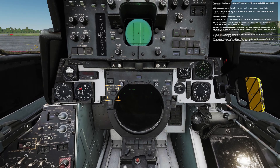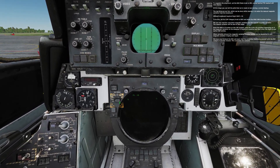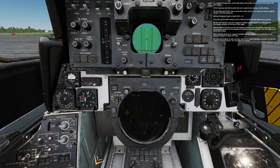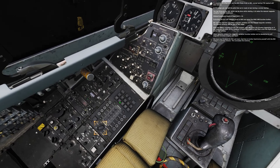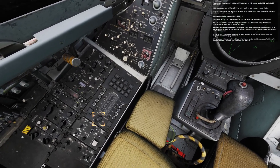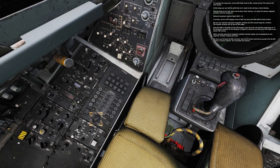To complete the alignment, set the NAV mode knob to INS. Normal tactical TID readout will now resume. At this stage, you can tell the pilot that we're ready to taxi during a normal startup. The last thing on our list, which can be done while moving, is to enter the manual magnetic variation from the kneeboard.